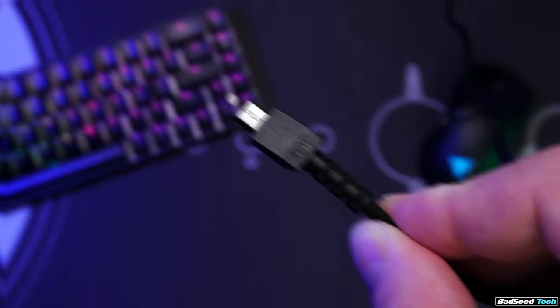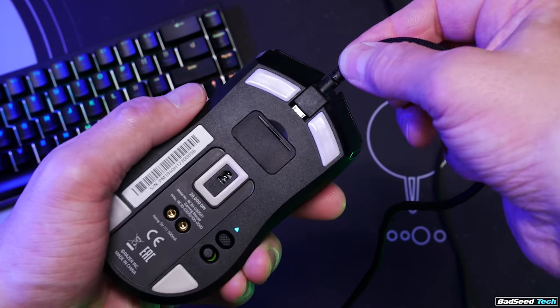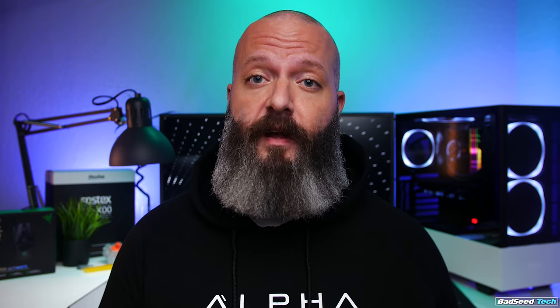The cable is a thicker, looser weave than the SpeedFlex cable on the OG Viper. It has a proprietary connector, and if you find yourself in a real pinch you cannot run the mouse wired. They also say this wireless base platform will be universal going forward, so I would expect to see a lot of classic Razer shapes coming out with their new wireless technology.